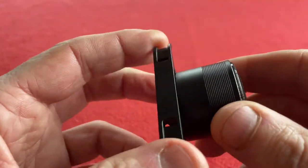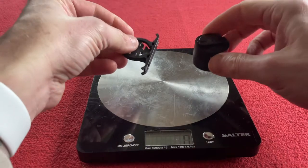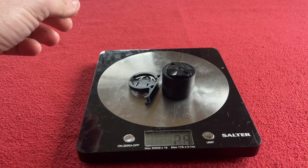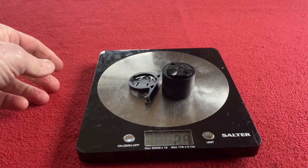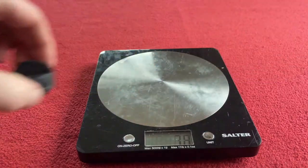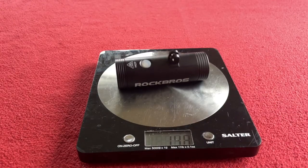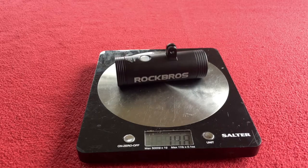Let's give it a weigh to see if it is what they say it is. The rear light is supposed to be 30 grams including the saddle holder — it is 29. With the seat post holder it is 33. The front light is supposed to be 141.8 grams — it is 148.